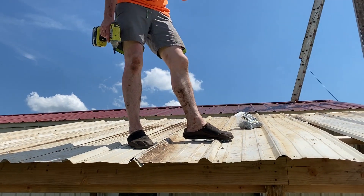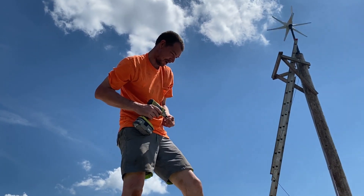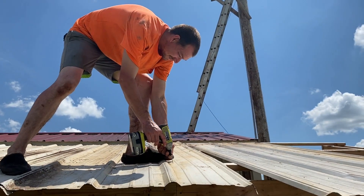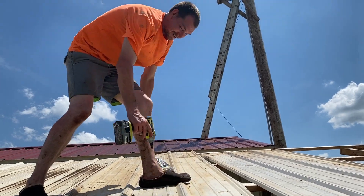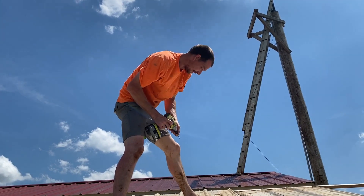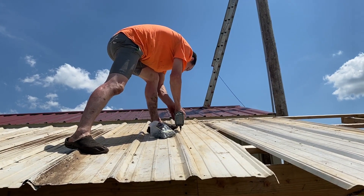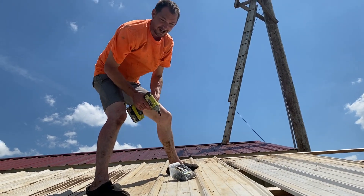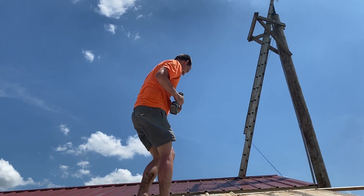So is that proper tin attire — shorts and slippers? The slippers part, no. The shorts — most roofers, yes. As you can tell, I'm not a roofer. My legs might be a little lighter. But it was hot, and I had to think about filling the pool up later. Fill the pool up!